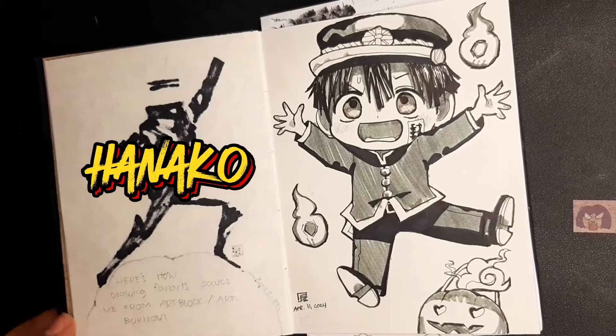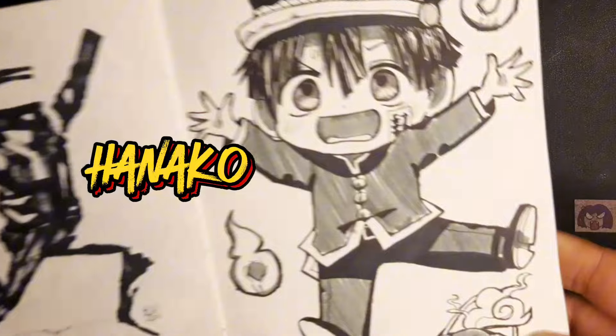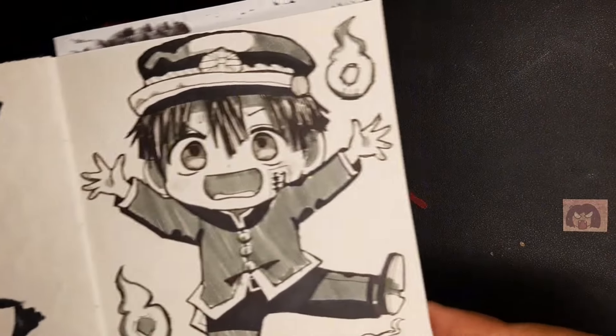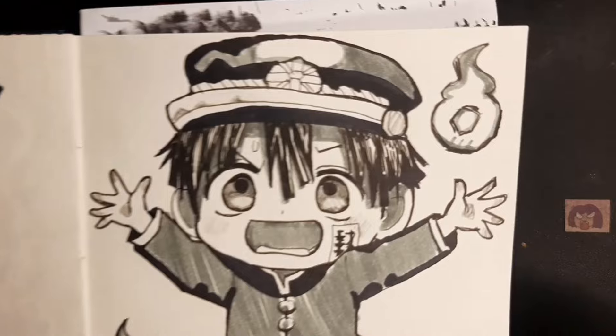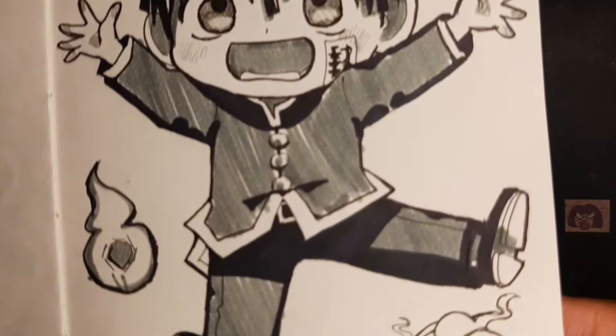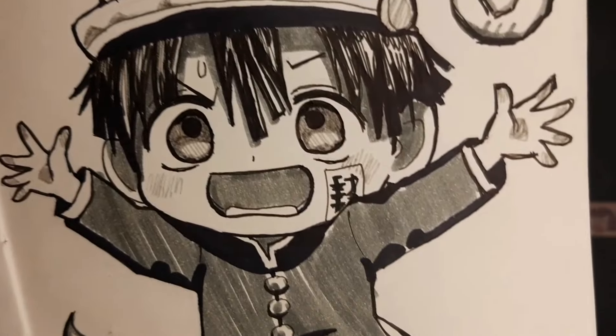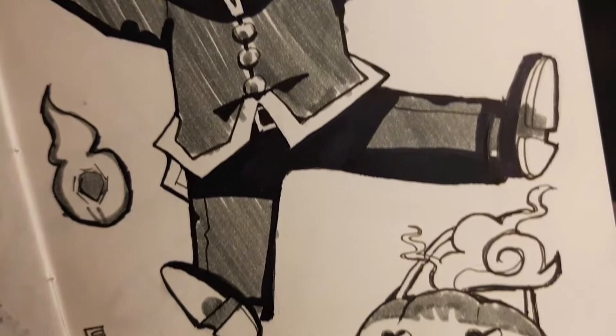So this is my Hanako drawing from TBHK, referenced from the official Aidae Roar. I hope this short video of mine will help you in some way. Once again, creating to inspire and empower and enlighten. This is Charlene of CB Arts and Inks — see you in my next video.